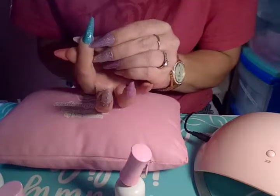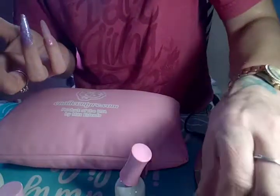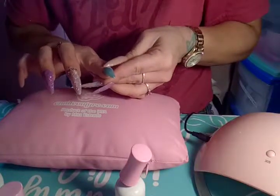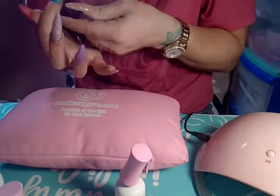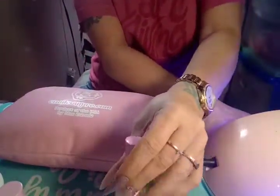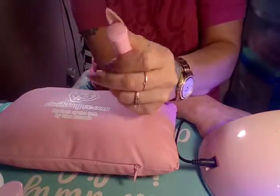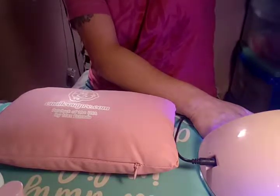I did get a little around my cuticles — that's okay because you can just wipe it up. Once you clean it up, pop it in the lamp for about 60 seconds. I could probably do 30 seconds, but I try to do a little extra just to be on the safe side. I hit the 60-second button, and I can put the lid on with my left hand — one hand! I like to put things up as I go.